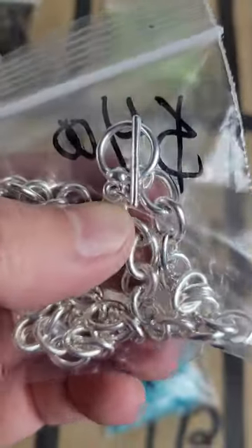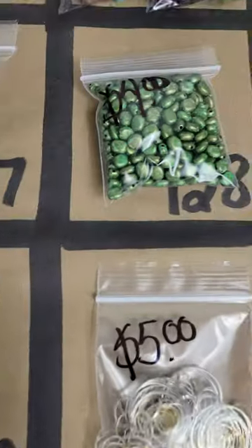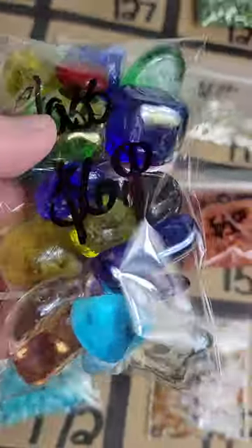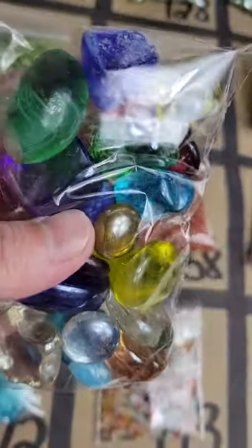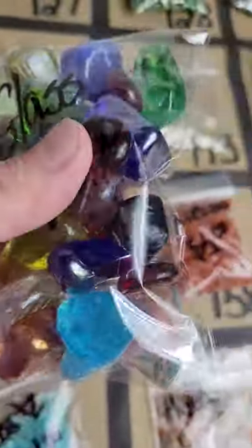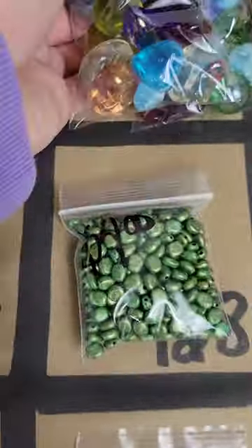You can see the clasp on the chain — if you want to see something closer just ask. Number 113: a bag of sea glass with stars and bright colors, great for wire wrapping projects — six dollars a bag. I have more than one, just let me know how many.